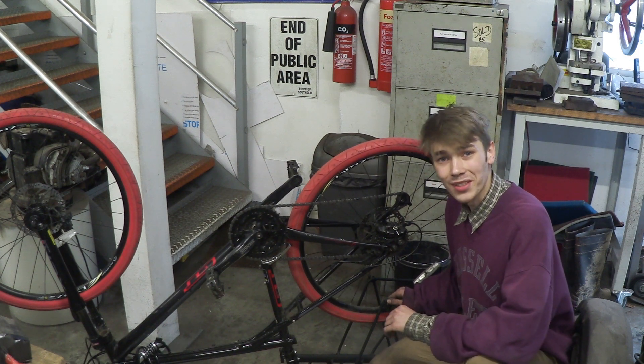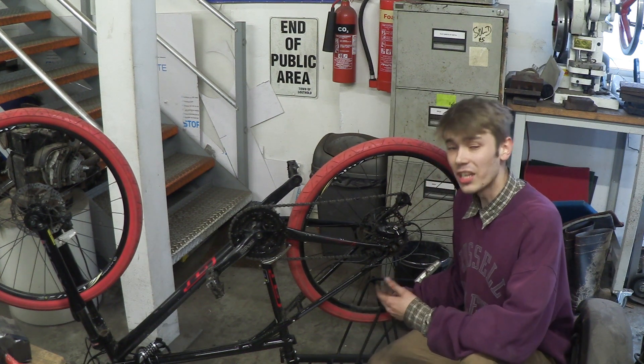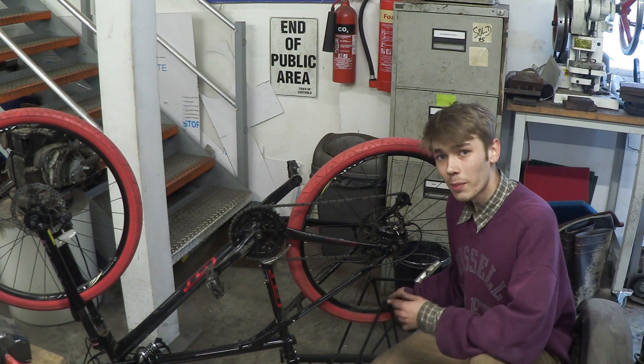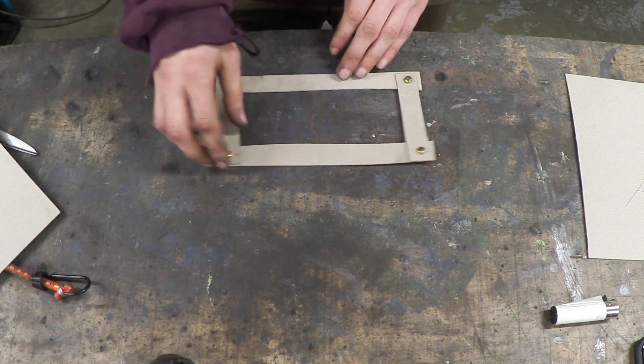Hello everyone, Luke here, welcome back to the channel. In today's video we're going to be talking about derailleur sets. We all know what derailleur sets do — they change the gear of the bike when you're cycling — but there's actually a lot more that goes into these. So let's talk about that. This is a parallelogram and it can do this and this.